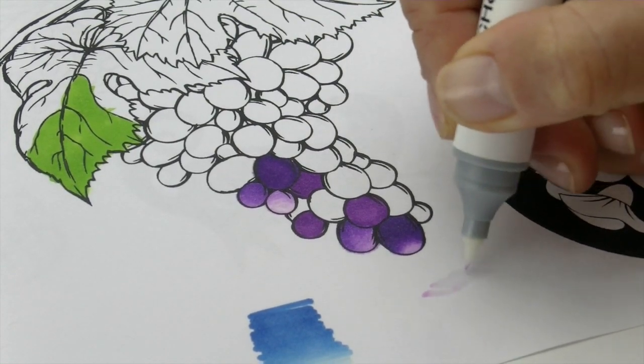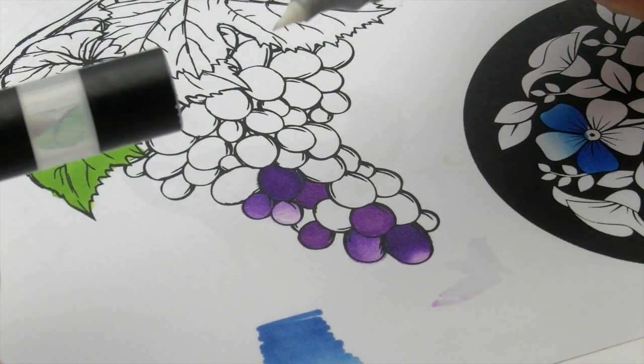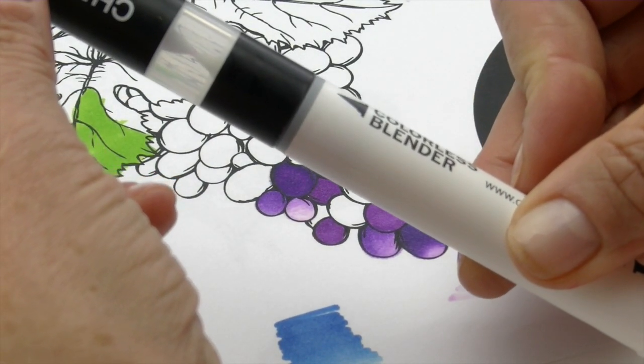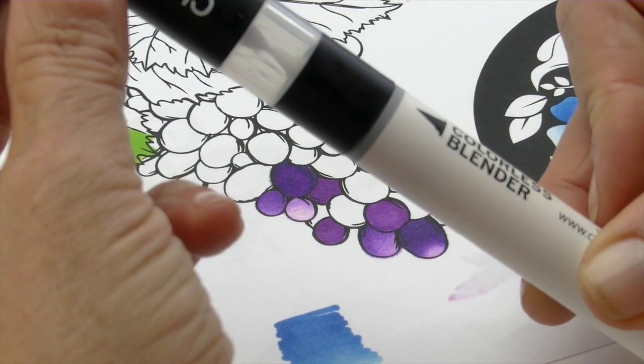Don't worry if you get any color on the tip — it'll actually come out. Here's a little hint: if you find you have a little bit of extra color left on the tip, you can actually remove it just by putting it into one of the mixing chambers and it will pull that extra color back out again. So that's just a neat little factoid.